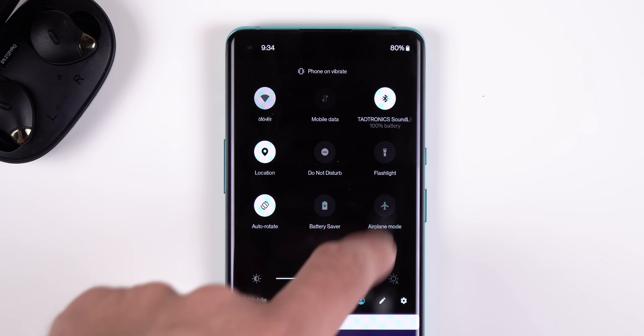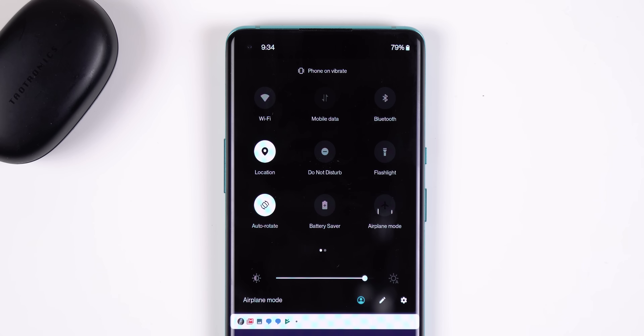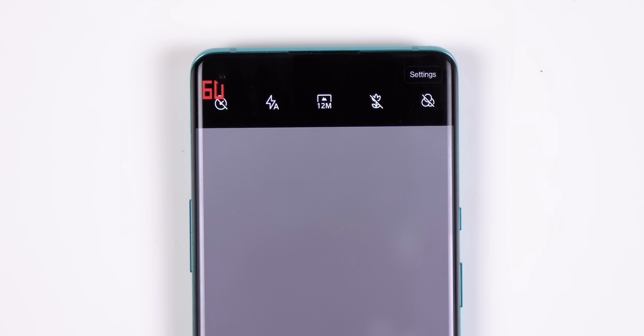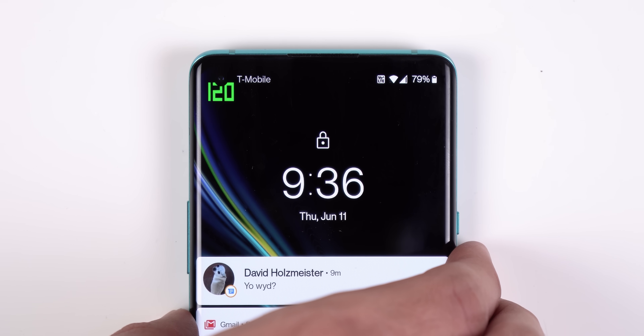Airplane mode no longer turns off Bluetooth if you have a Bluetooth device connected — it only turns it off when Bluetooth is not being used. Within the developer options there's a new feature that shows you the display refresh rate in the top left corner of the screen, sort of like the Fraps program on computers, so you know exactly when the display is at 60, 90, or 120 hertz.